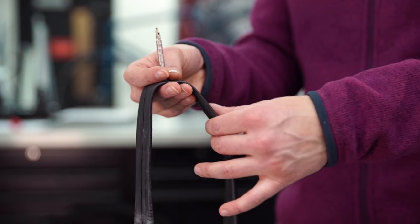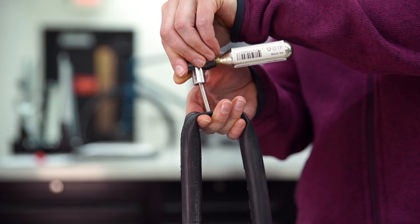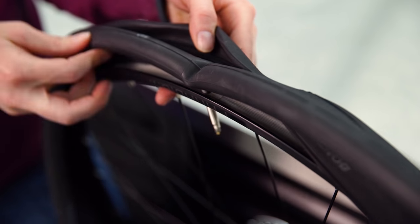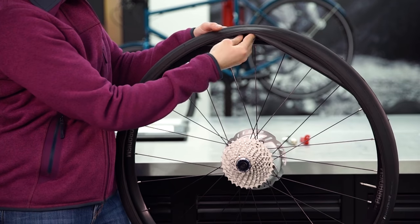Now that we've checked our tire and removed any flat-causing culprits, we can replace the tube. When you remove the tube from your seat pack, it's going to be flat. It can be hard to place a flat tube in a wheel, so inflate it with just enough air to give it some shape. Start back at the valve stem hole, insert the valve stem, and work your way around the tire, tucking the tube under the tire all the way around.